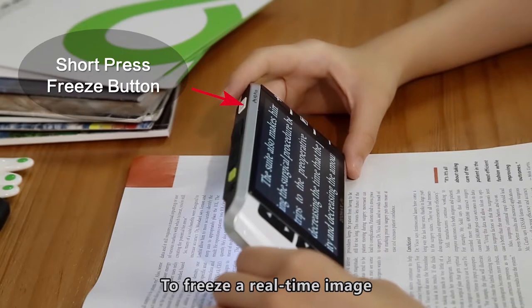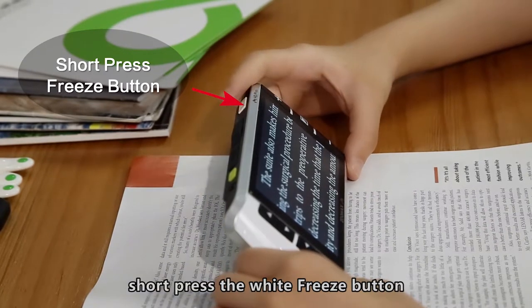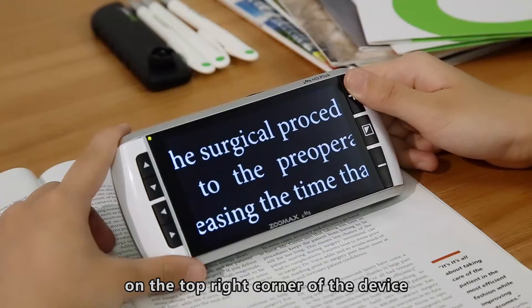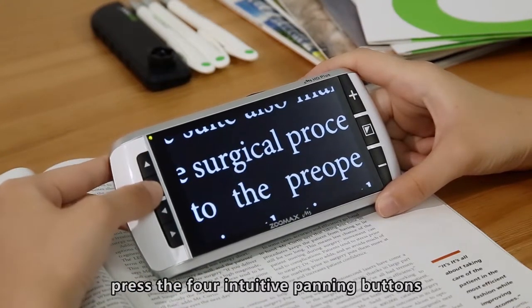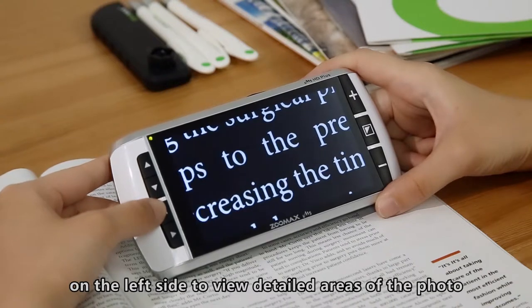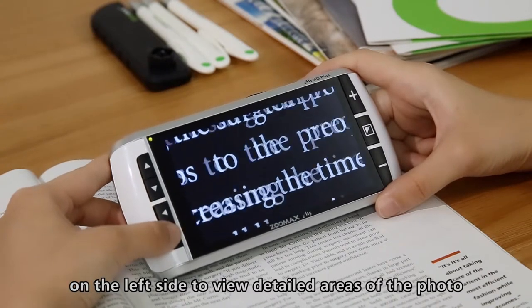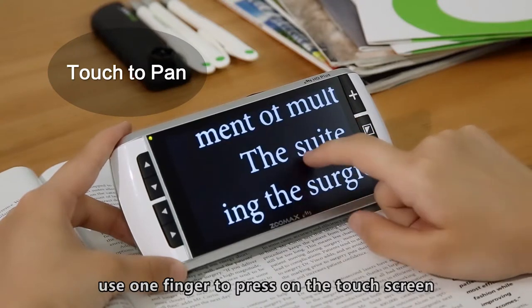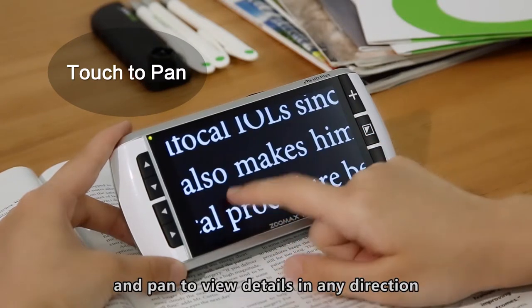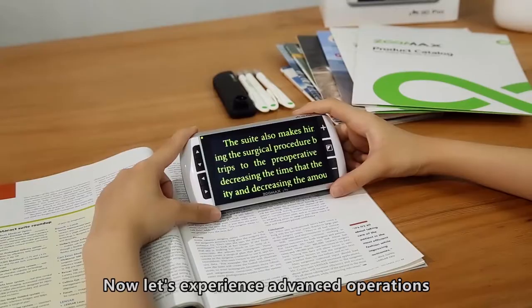To freeze a real-time image, short-press the white freeze button on the top right corner of the device. When the image has been zoomed in, press the 4 intuitive panning buttons on the left side to view detailed areas of the photo. You can also use one finger to press on the touch screen and pan to view details in any direction. Now let's experience the advanced operations.